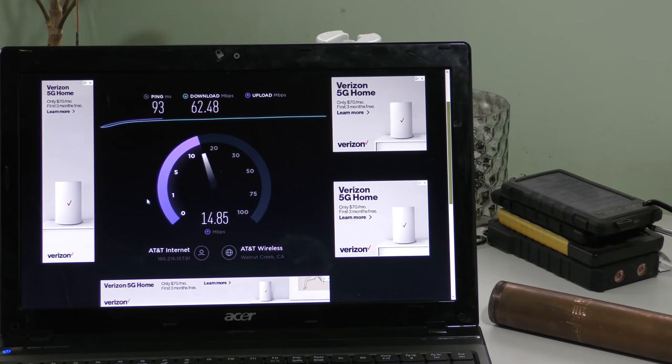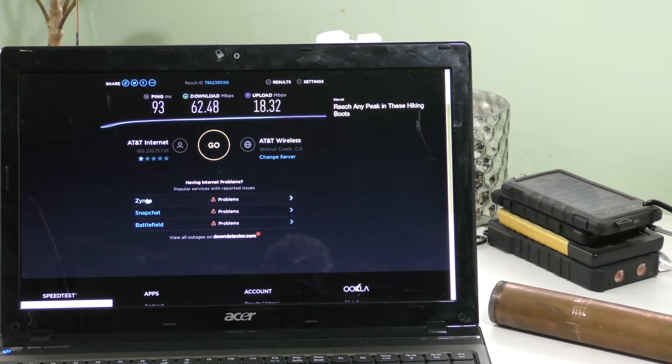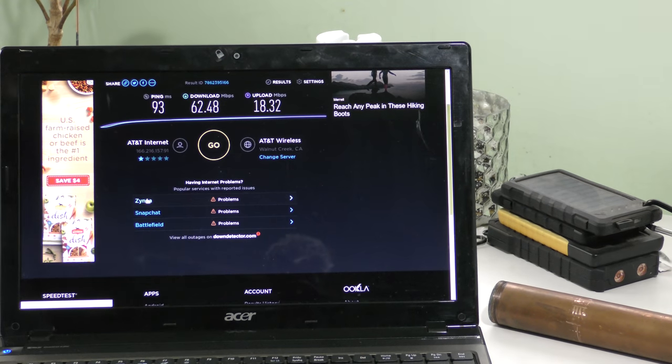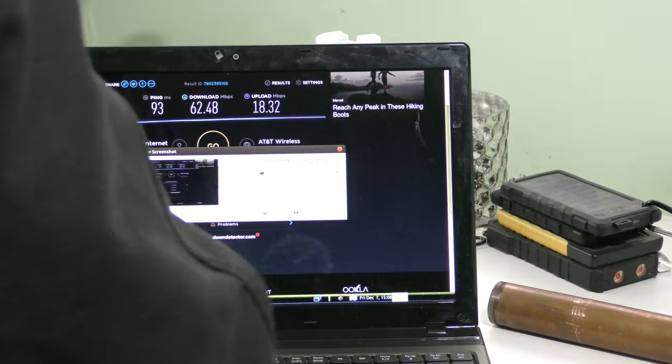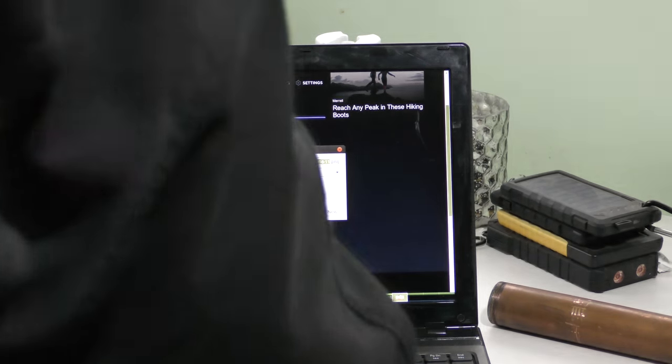We're going to upload again. There it is — 18.32 megabits upload. You can't beat that in Pomeroy. If you've got satellite or any other service, you're going to be paying more. This is unlimited, so you can't run out of bandwidth. We're going to save that result as another great score.